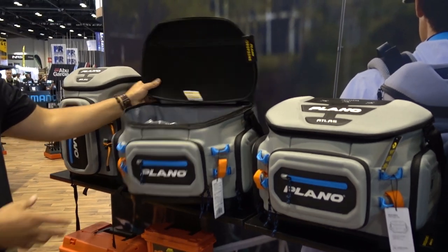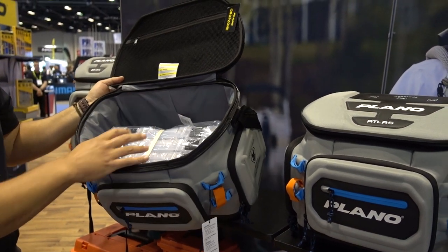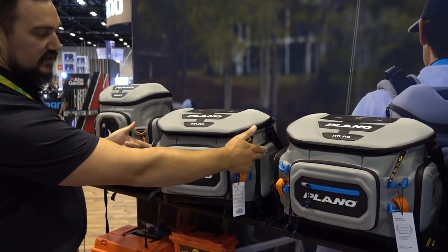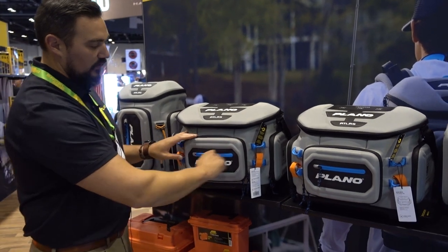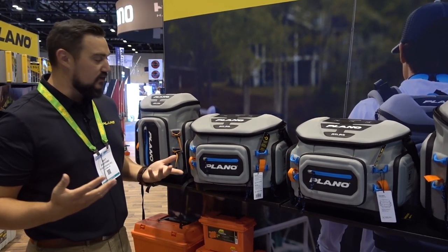This protects all your expensive baits. It's a nice size bag — 3700 size — and comes with three 3700 stowaways. It has a nice compartment to store some miscellaneous gear up top, as well as three pockets: two on the side, one on the front, with a water-resistant cell phone pocket.